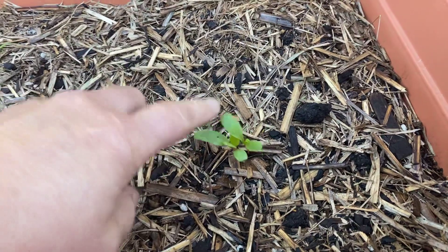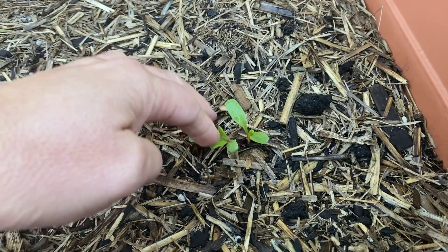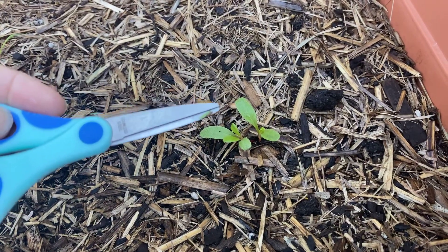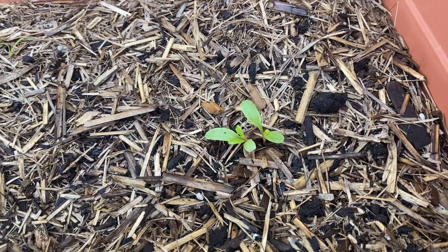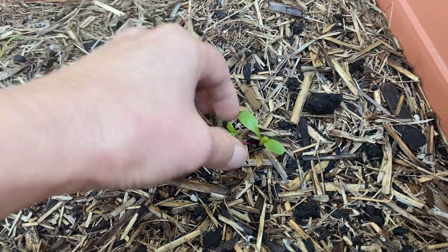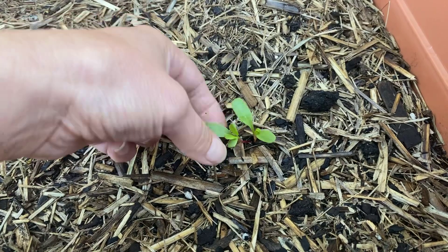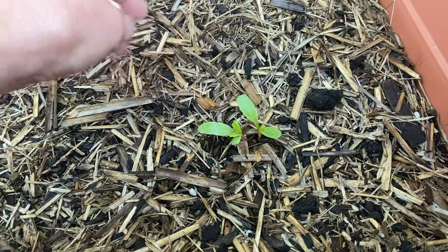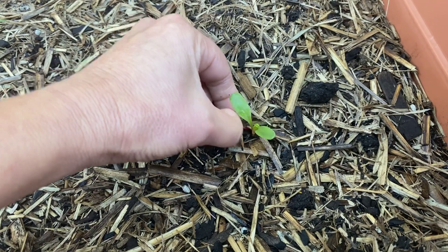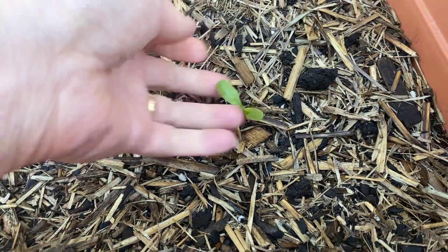Here we have some silverbeet plants and as you can see we've got two growing very closely together. We really don't want them growing closer together because they would definitely stunt each other's growth — we just want one plant here so that it grows and gives us an abundance of leaves. We could nip those off with scissors like we did with the tomatoes, but because they're very close together you can also just pinch them off. Always choose the healthiest plant to keep. So just get the plant you want to remove with your fingernails and just pinch it off — just pinch off the leaves. The stump won't grow back, so you're left with one nice healthy plant.